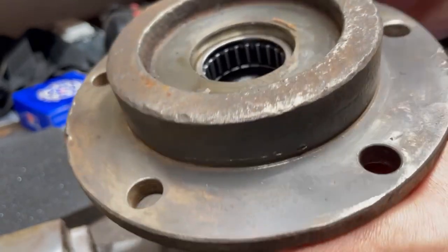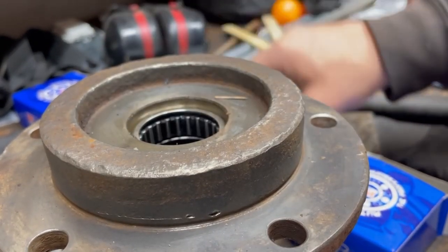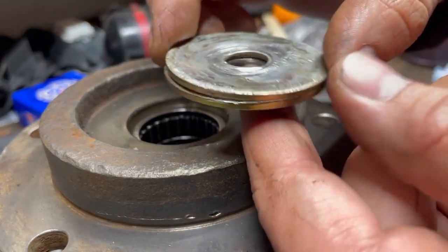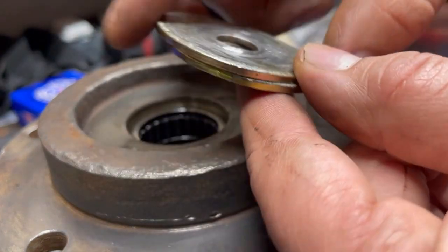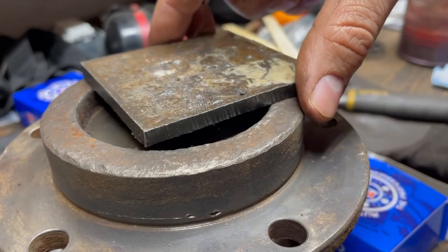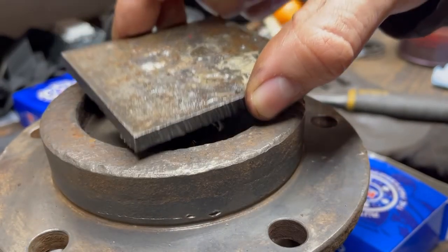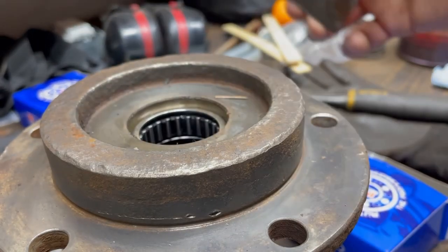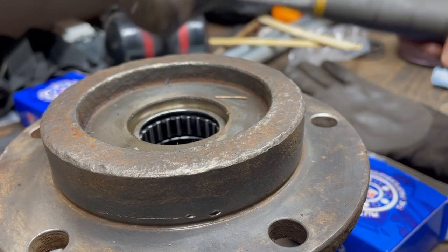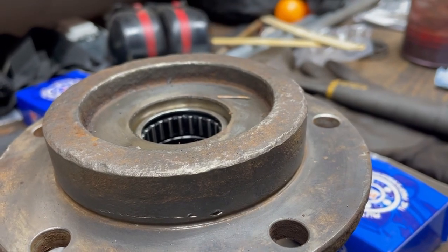That's your spindle bearing installed. I used a 30-millimeter socket and some larger washers for half-inch bolts I had laying around. More washers or a thick flat piece of plate work well — I prefer the plate because it keeps things square going in. And a good two-and-a-half-pound sledge will do the trick.